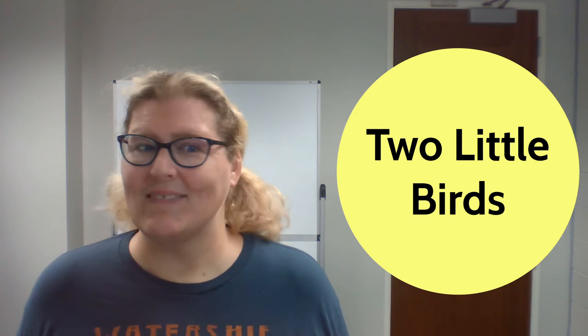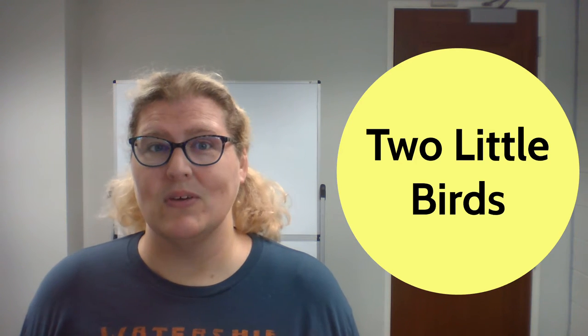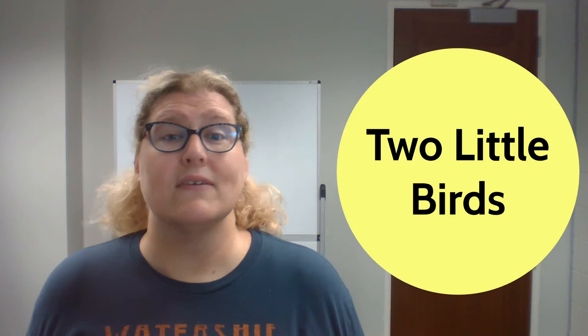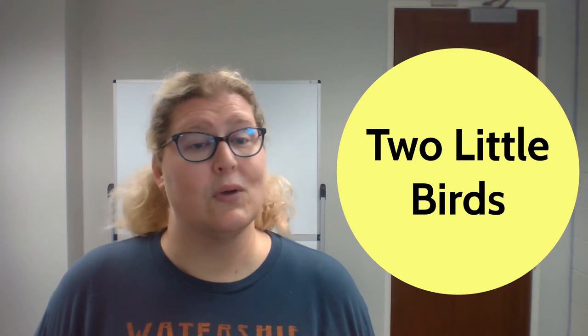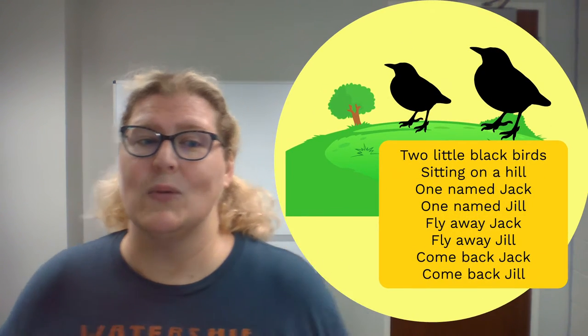Hello everyone! My name is Miss Eve and welcome to the Jacksonville Public Library. I am going to share a rhyme with you that will help get our little fingers nice and strong. The first part may sound a little familiar, but we are going to change it up with some additions. So come and try a rhyme with me called Two Little Blackbirds.